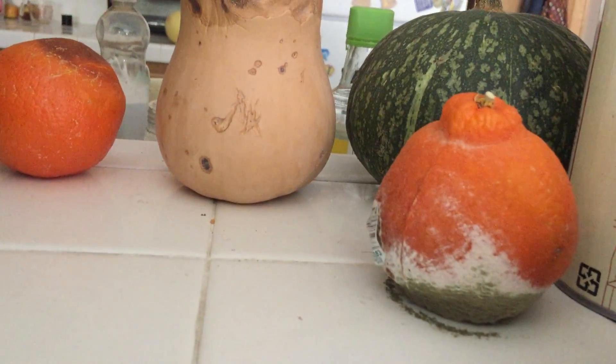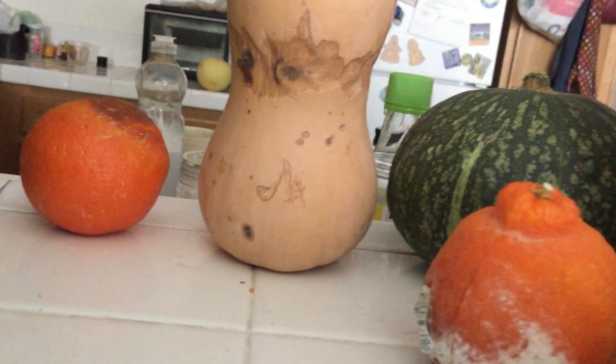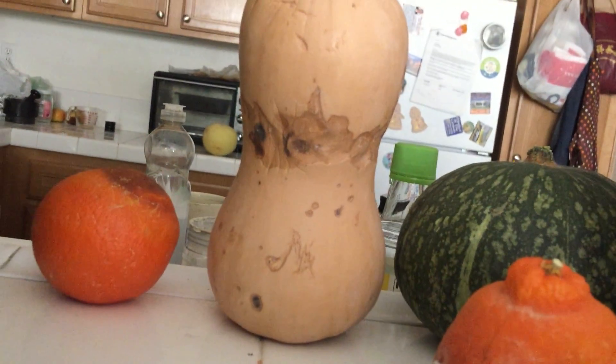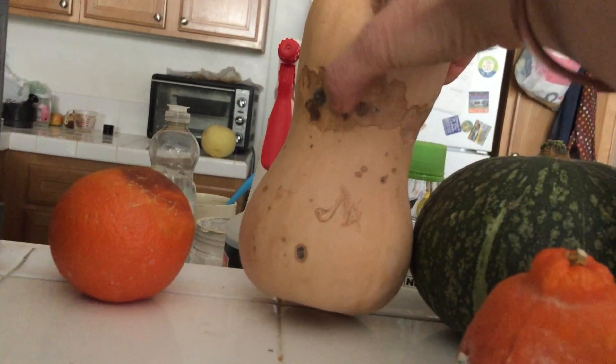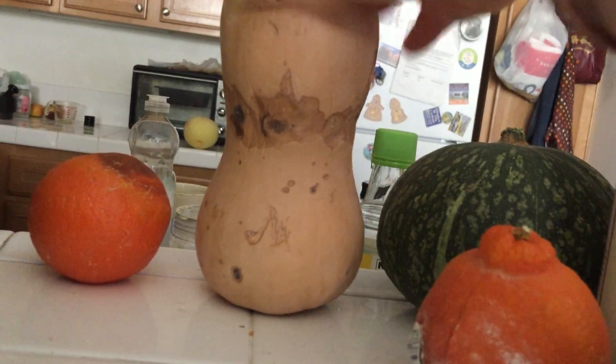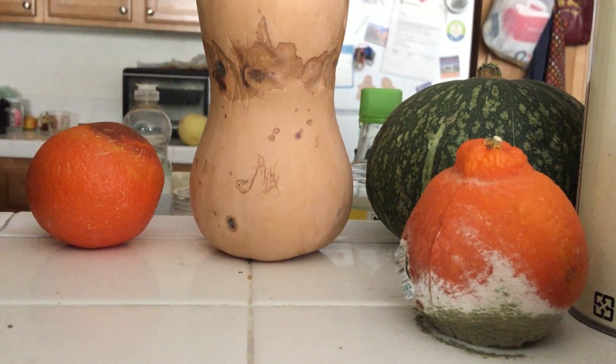I plan on trying to make a cake with whatever edible parts of the orange there are, and with the butternut squash I plan on making gnocchi after cutting off these bad parts — this can be cut off and then it's edible. Okay, that's it! See you in the next video!